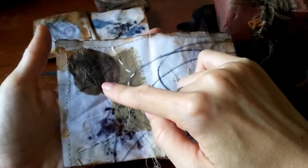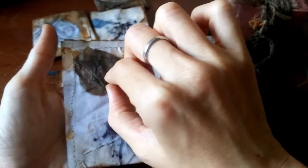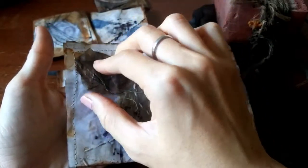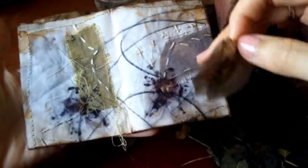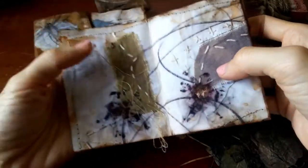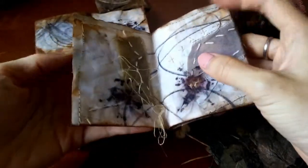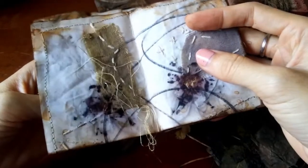I also took some Bougainvillea because I heard it gives off a pink colour, but obviously not in my case. Maybe it's a different type of Bougainvillea. Very slight colour. I did put the Bougainvillea down in the freezer, but it wasn't as intense as you would expect it to be when you're doing eco printing. So that's the other booklet.